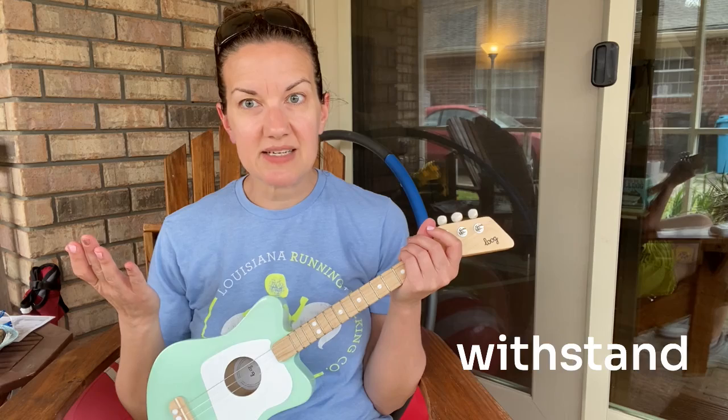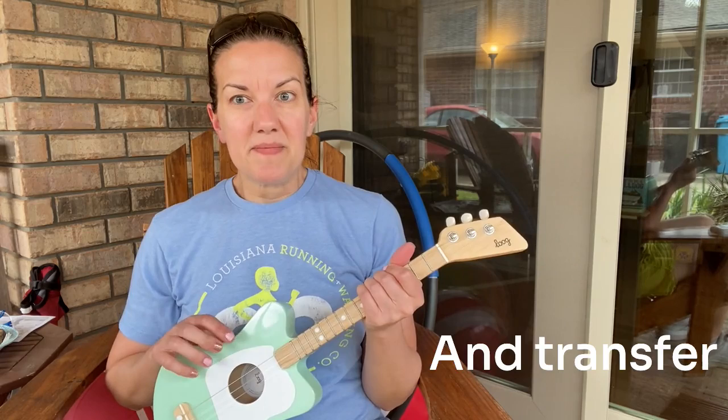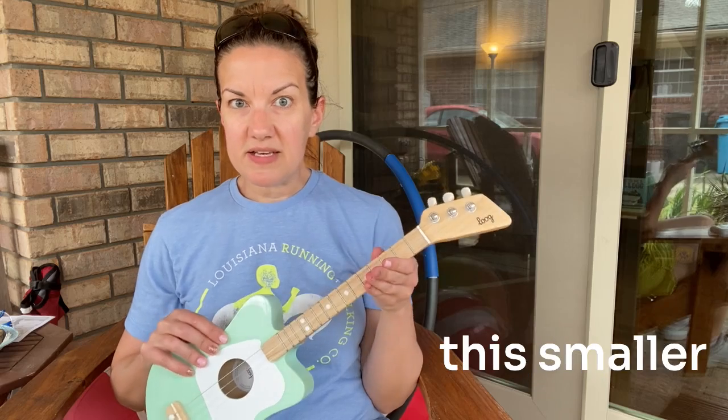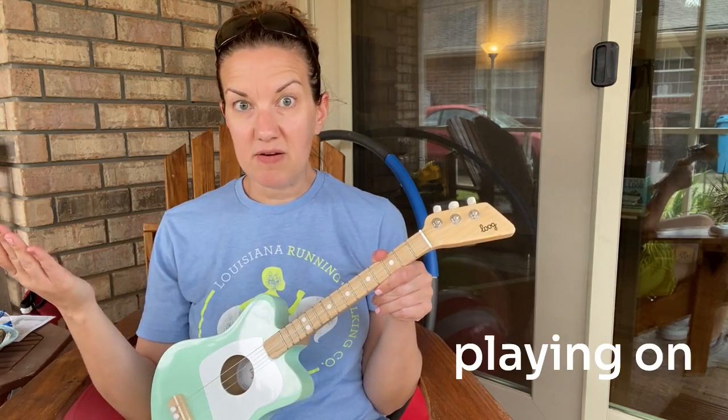It's supposed to withstand whatever a toddler can give it, and whatever you learn to play on this smaller guitar you can then transfer to playing on a bigger guitar.